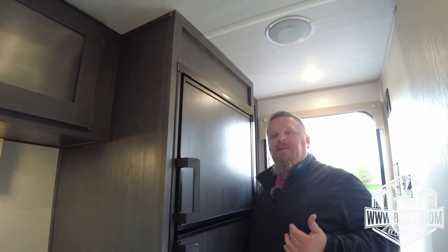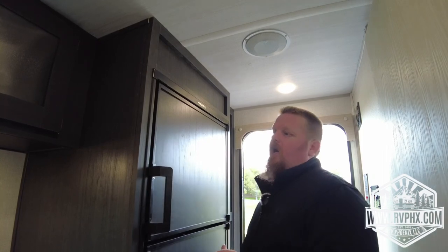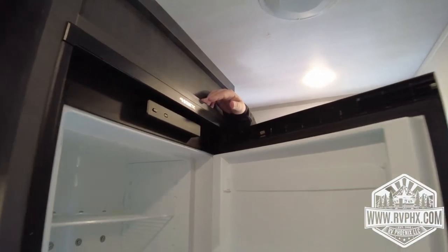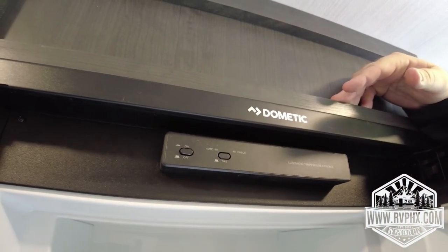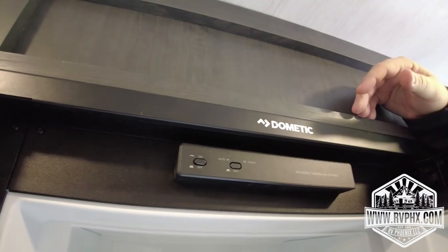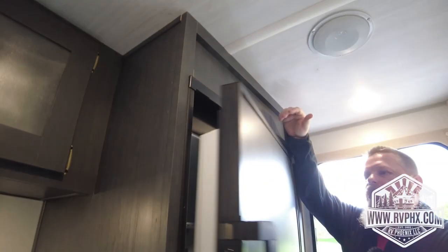We're going to start with the fridge. When we set up the fridge, we first light the burners on the stovetop — that gets all the air out of the gas line — and then you come over here and start this. To start it, there are two buttons inside: an on/off button and a gas button. If you're dry camping or boondocking, you'll have the gas button out. If you're at an RV park, you can just leave it in. Remember, these take about four to six hours to get cold from when you start them, so plan accordingly.